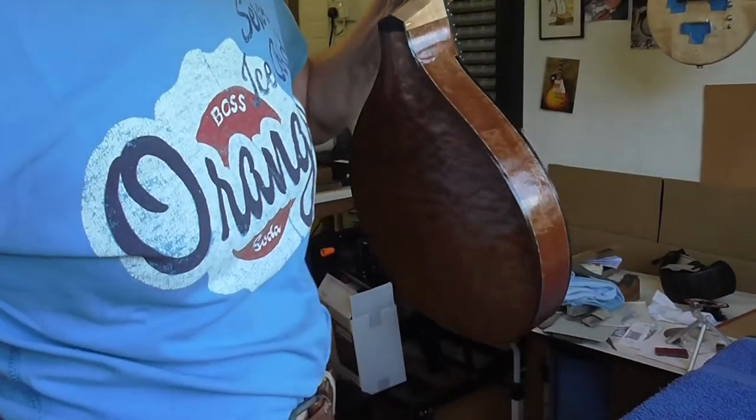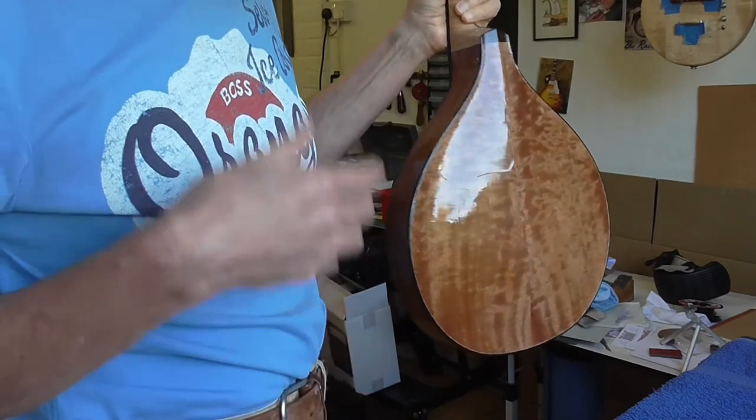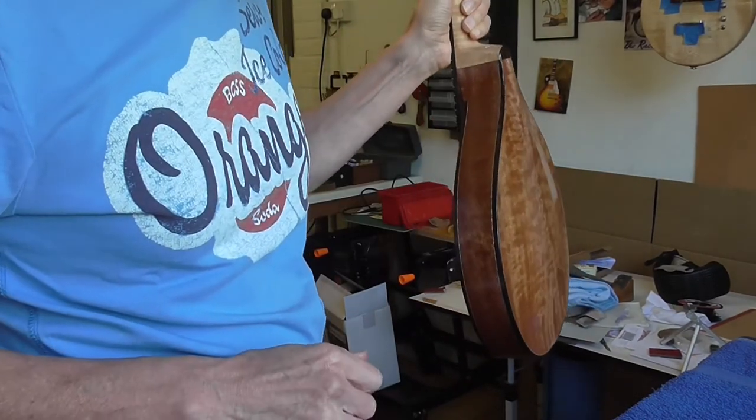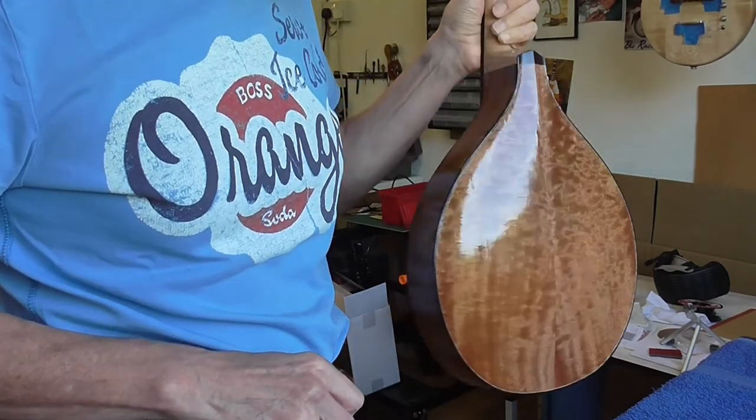Okay, so the back and sides are filled. I'm going to leave that overnight now to harden off and tomorrow I can sand it all back off again. Such is life.